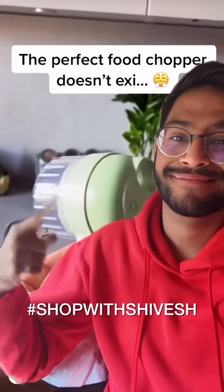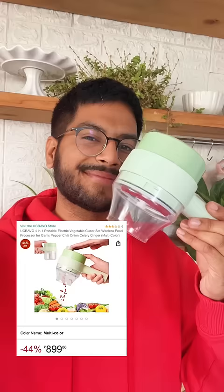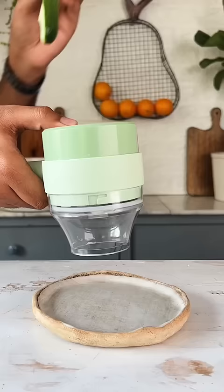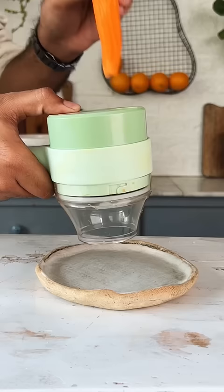I'm back with a new episode of Shop with Chevesh, and let's talk about this electric vegetable chopper slicer that I've been seeing everywhere on the internet. I found it online and bought it for 900 rupees, and trust me, it is truly unbelievably fast. I loved it. Let me know what you think in the comments below.